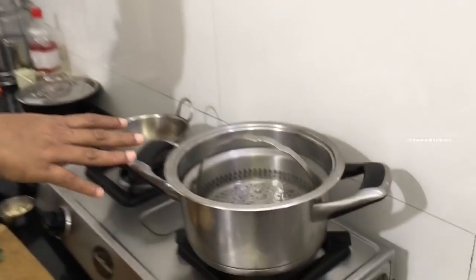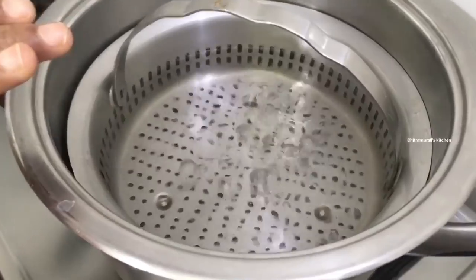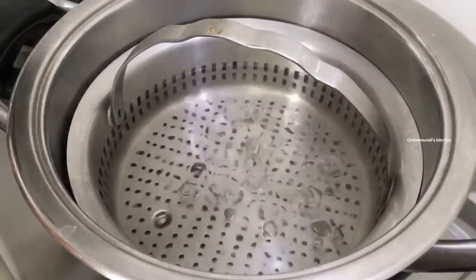Welcome to Chitra Murli's Kitchen. I'm going to show you a Thai Semiya Bath. I've added 110g Semiya.